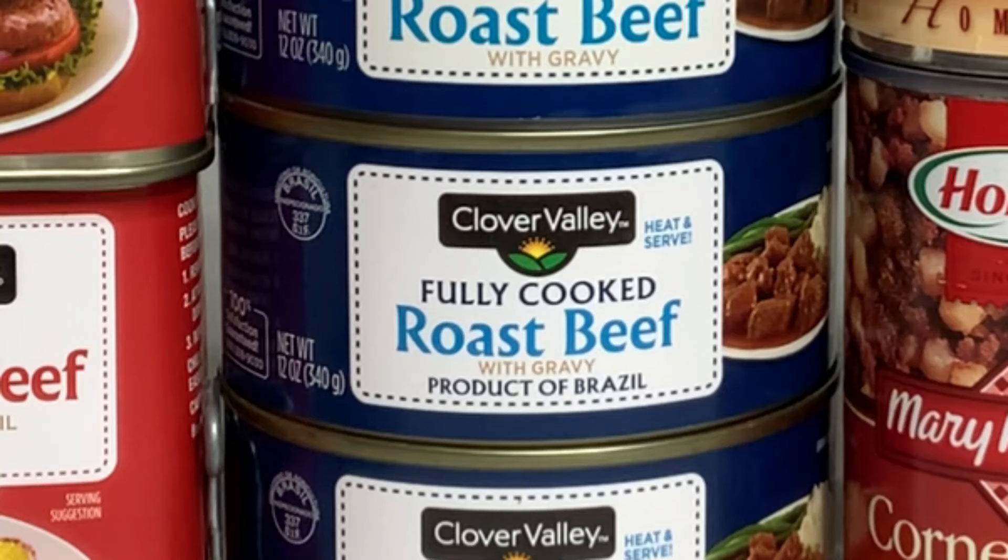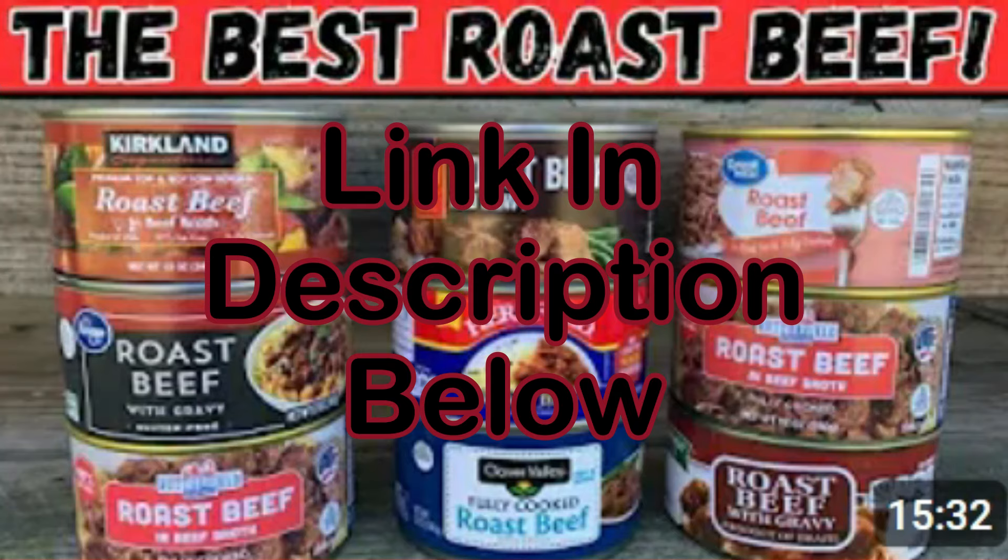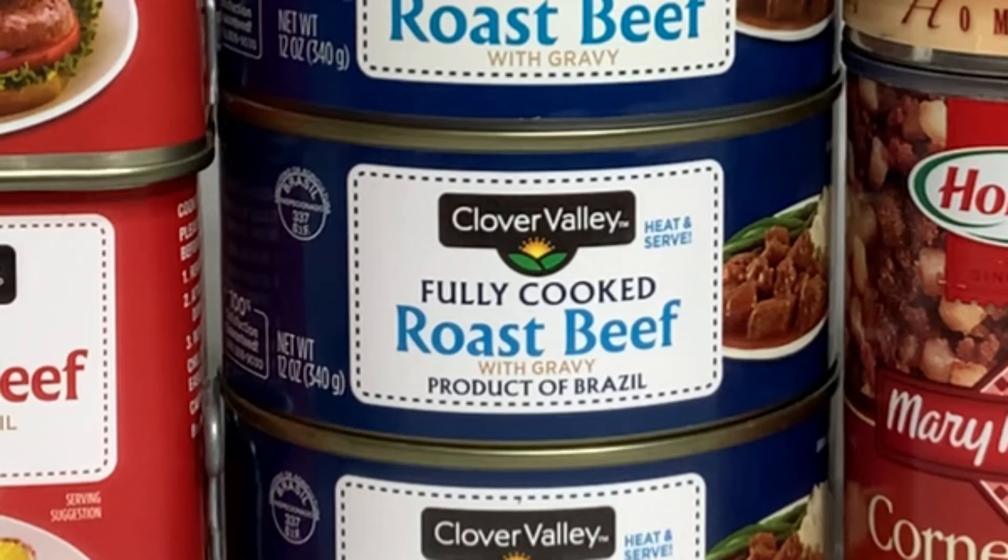You may have noticed that the Clover Valley roast beef didn't make the top five. I bought a couple of cans for this video and we have a couple of cans left over still in our storage. However, there's a reason that we no longer buy Clover Valley or Dollar General roast beef. If you buy this kind of roast beef now, you should really watch that video and you will see why we no longer buy the Clover Valley roast beef.